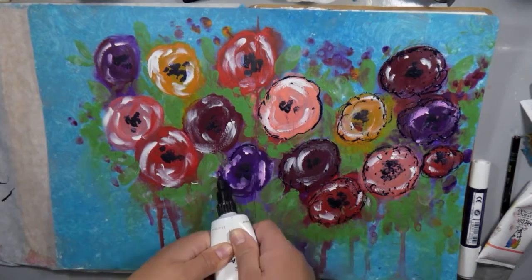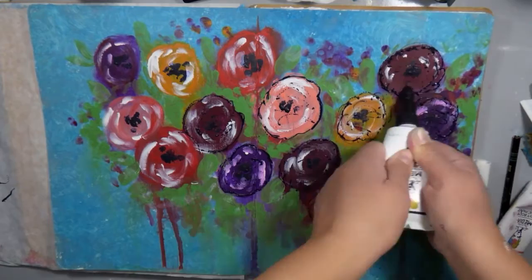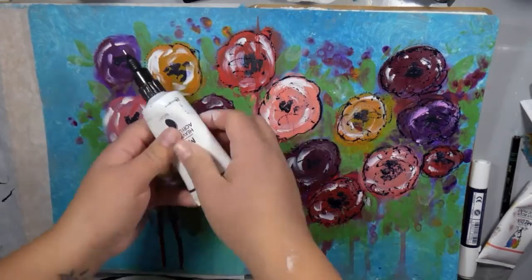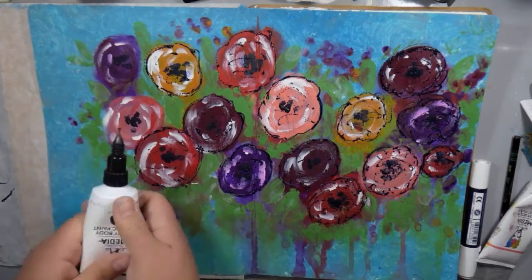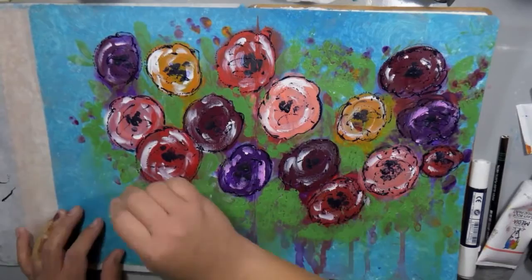My paint was really thick and it was hard to squeeze with just one hand — my hands are really, really weak — so I was squeezing really hard to get that paint to come out of the nozzle. Usually it's not that difficult; my white comes out so easily and fast. I might have had a little bit of a clog. But anyway, I finished and added some scribbly lines on the inside, and I think it just added a lot of fun texture and dimension to my flowers.